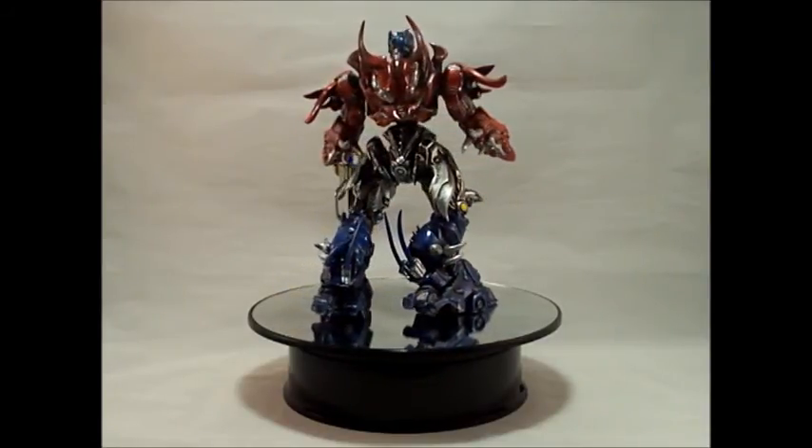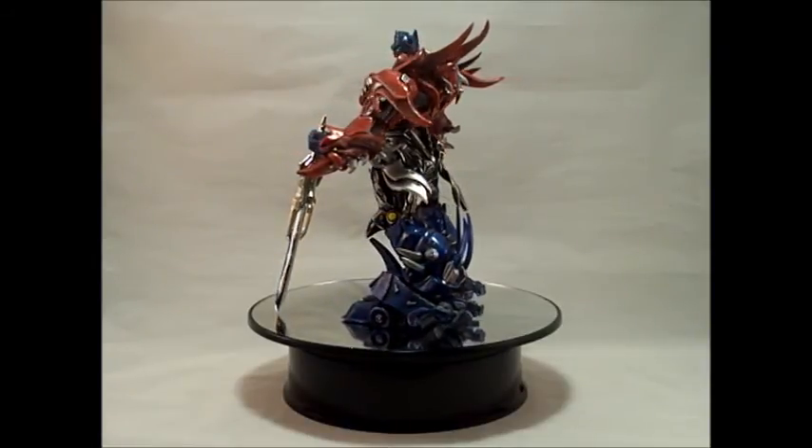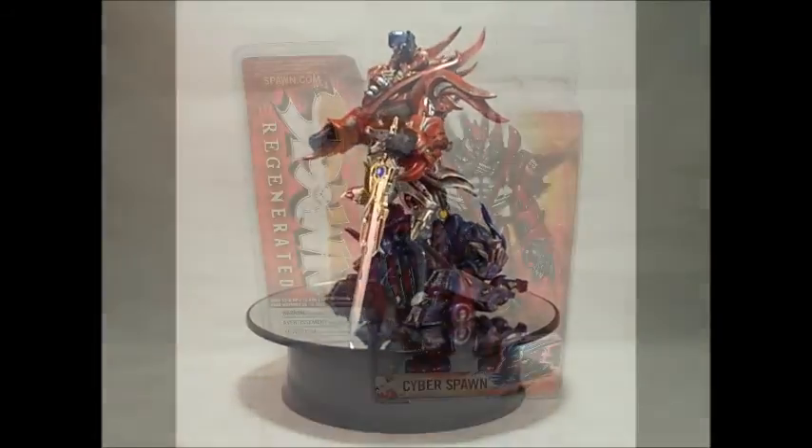This is Custom Transformers Manga Optimus Prime by Deceptopunk Customs. I am SupremePrimus18, and I am out.